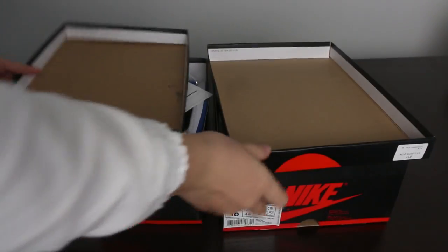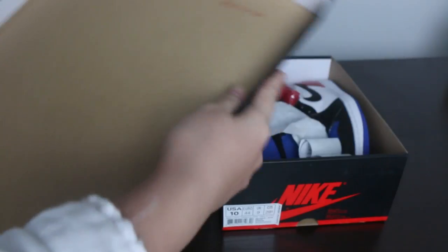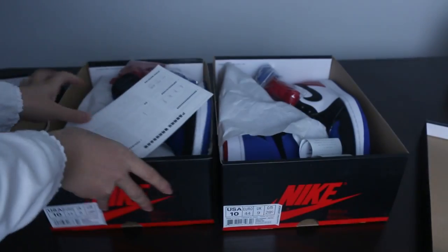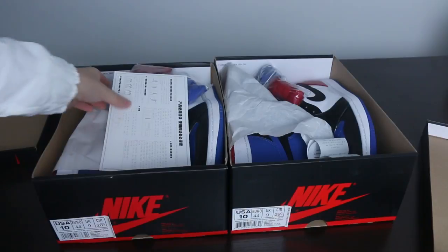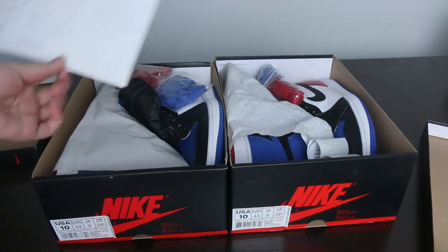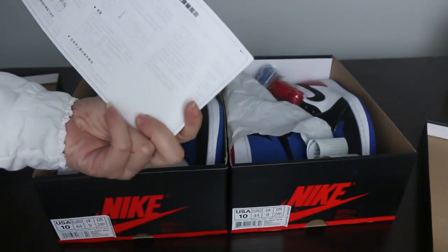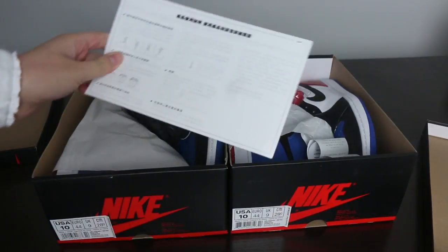Here is the lip of the box. From the fake version, it doesn't have any number or QC sticker. But from our website, as you can see, it comes with the QC sticker and the number — that is the real pair from Kiki's Locker.